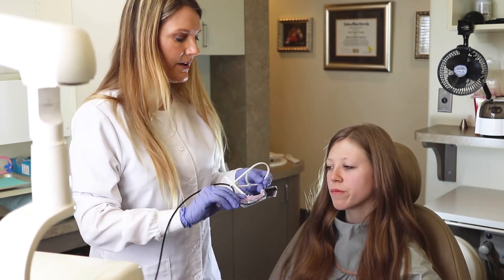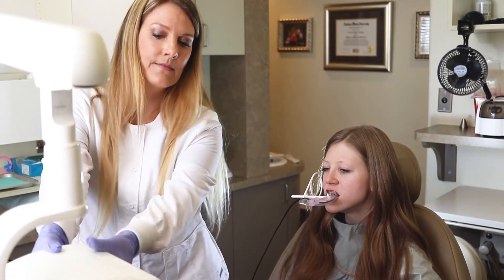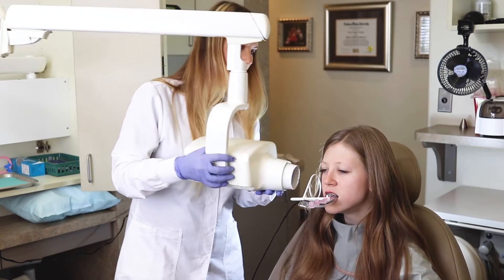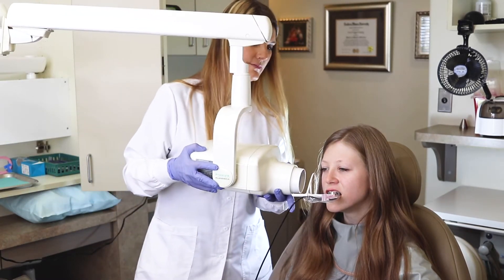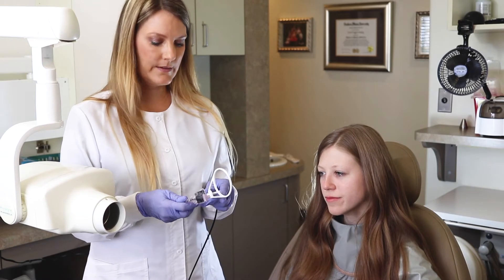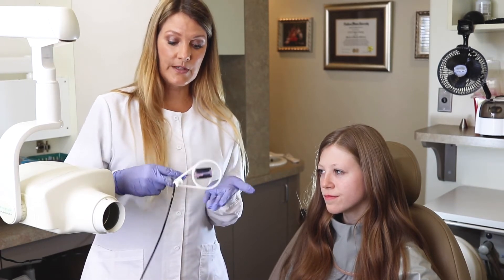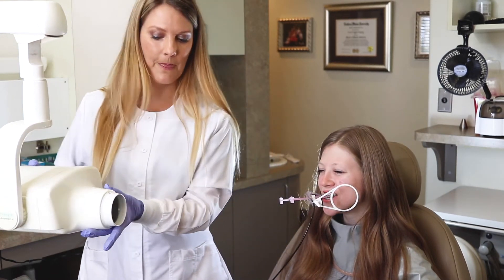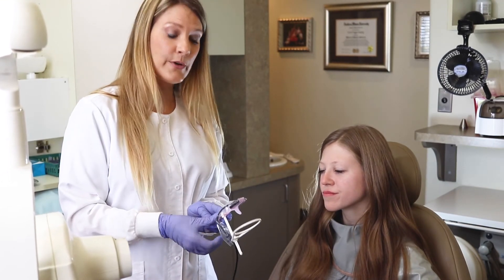Now we're going to go ahead and take that out, and we're going to take the last two uppers and anteriors. Now that we've taken the posteriors, we're going to do our bite wings. We're going to click the ring to the middle, and we're going to move the sensor to the middle position. From this view, we'll be able to take our bite wings. And now we're going to go to the other side.